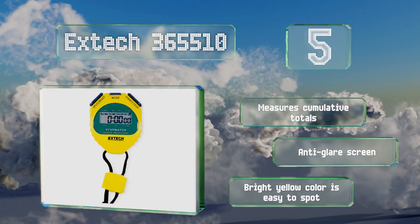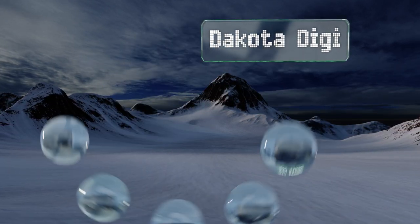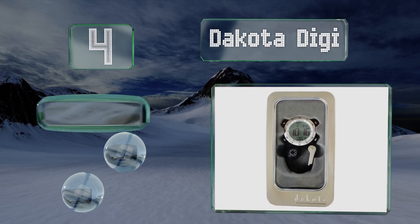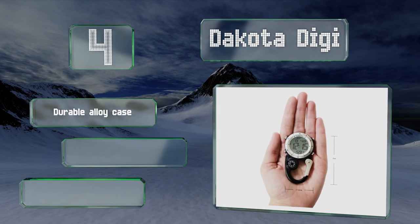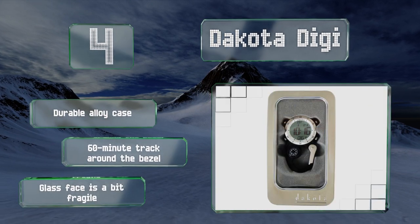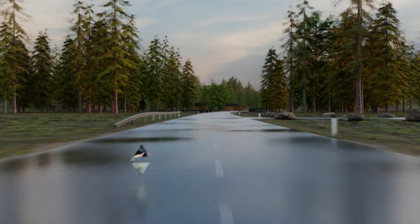At number four, the Dakota Digi is equipped with an integrated carabiner so it can be clipped to a belt or a backpack, and includes an analog compass and a backlight, making it particularly useful for hiking and geocaching. It's water resistant to 100 feet. It features a durable alloy case and a 60-minute track around the bezel. However, its glass face is a bit fragile.